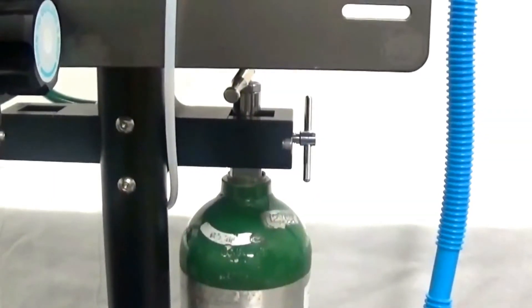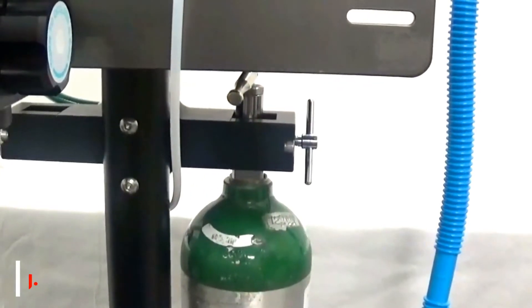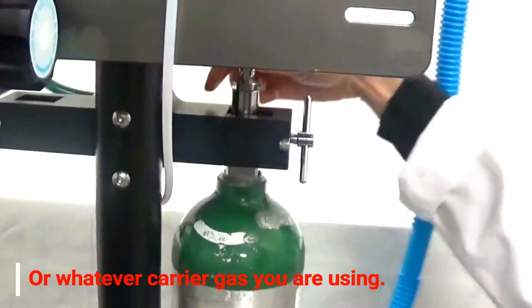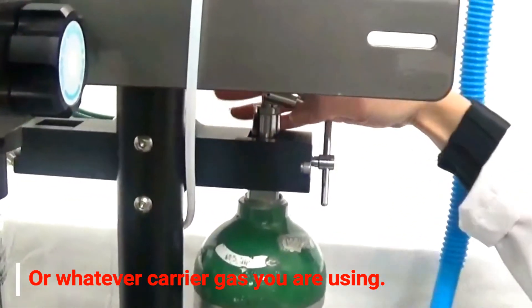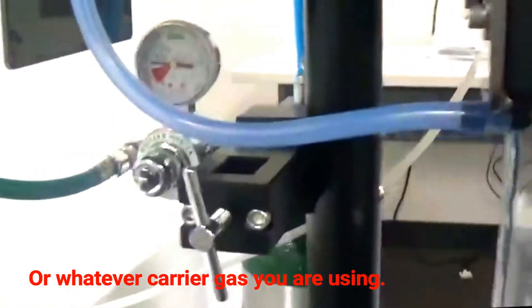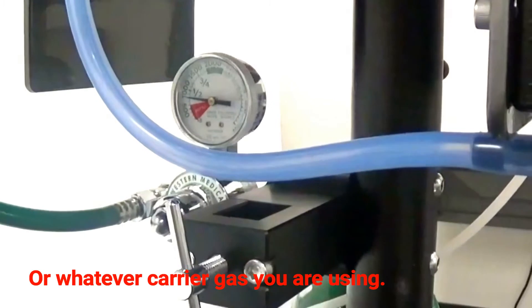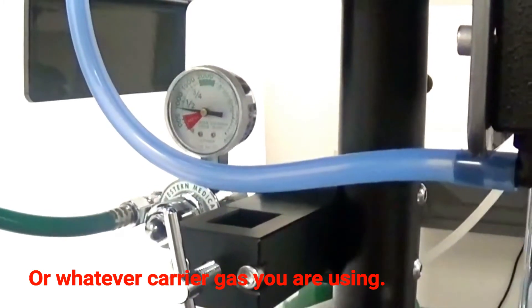It is now time to turn the oxygen source on to the anesthesia machine. Give it a couple of good turns so that there is plenty of oxygen flowing through the manifold. We are about just under half full, so always make sure there is enough oxygen to complete the verification of the vaporizer.